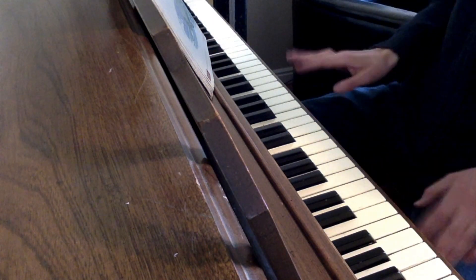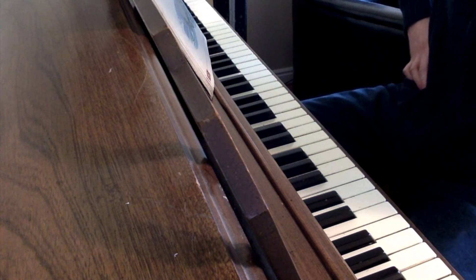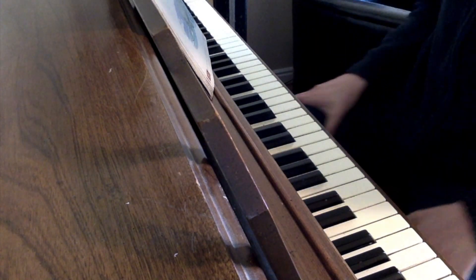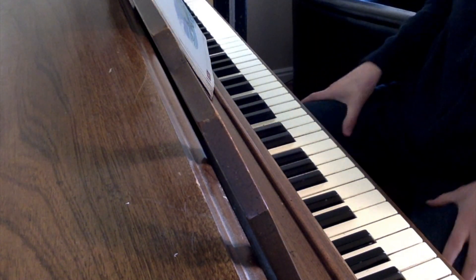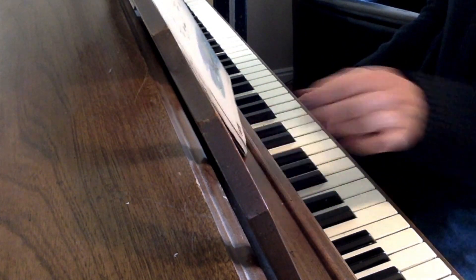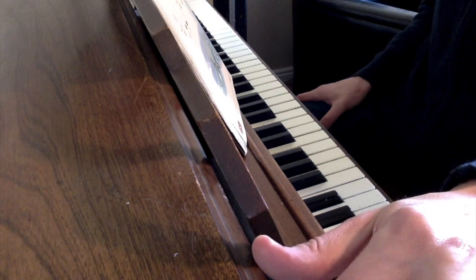Okay, so I almost played the second line the same as the first line, so you just have to watch that. It's just a little different — that last measure of each line. Now we're going to go to the next video. It would be page 33.